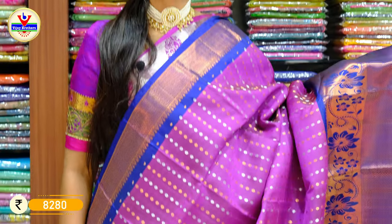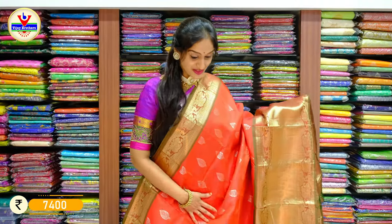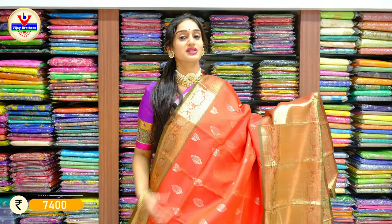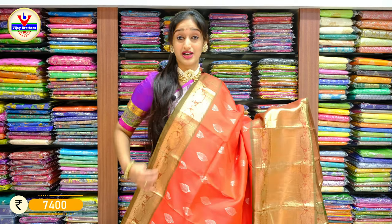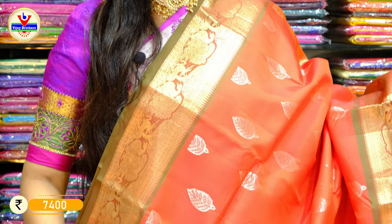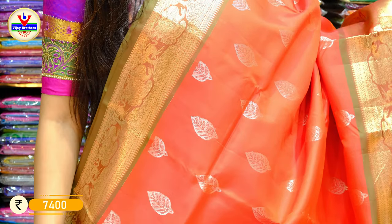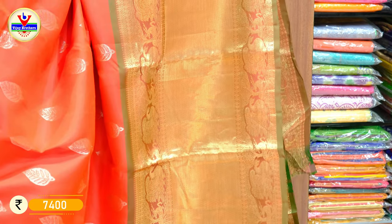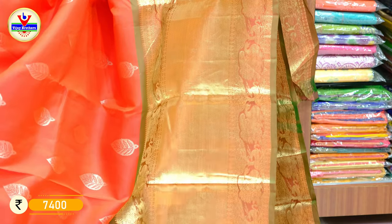The price for the saree is 8,280 rupees only. Another favorite color — it's a shade of tomato red with green. Just have a look at this piece — it looks too bright with a shade of tomato red on the saree body and green on the borders of two sides. On the saree body, we have leaf-shaped booties with silver. On the other side of the border, we have a little bit bigger border with khadi zari work, antique zari work, and peacock booties, with pallu.